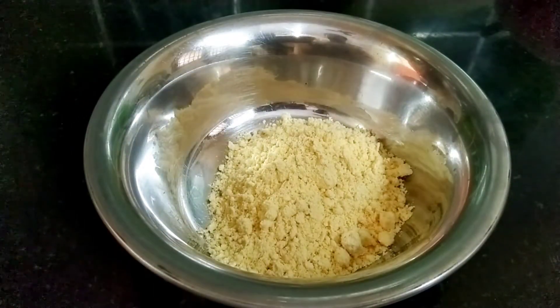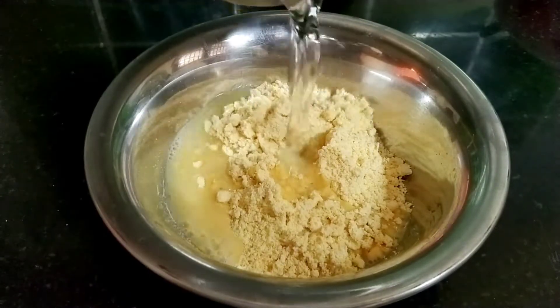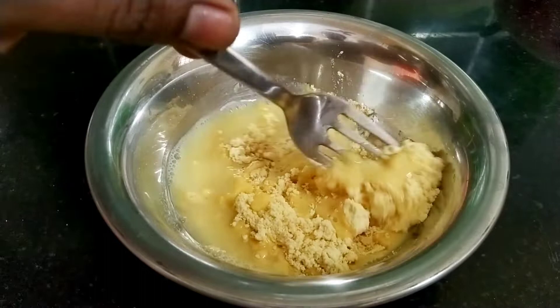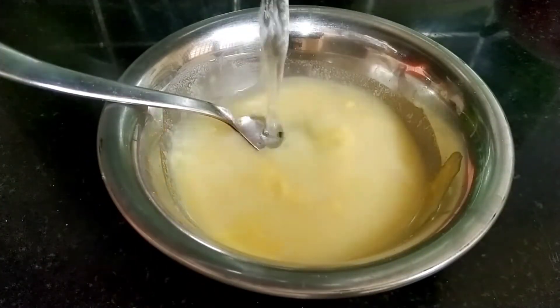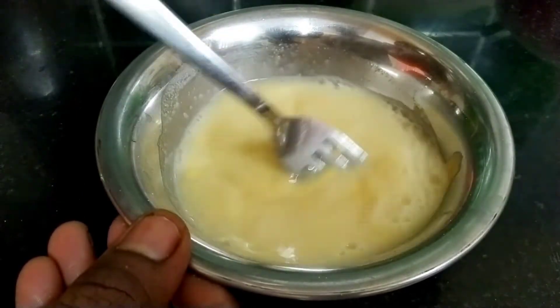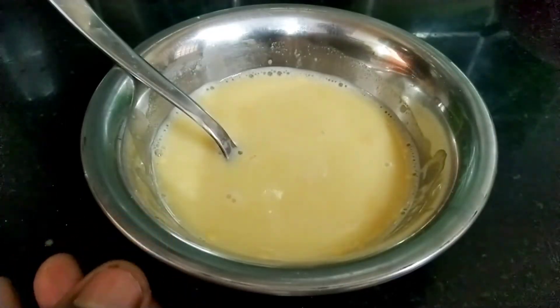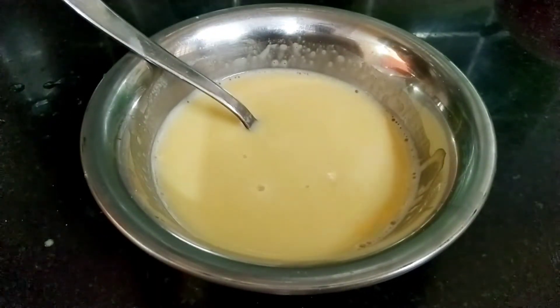First, let's use a paste. Make it a paste. We will use a paste.